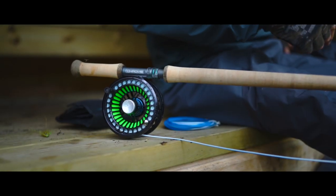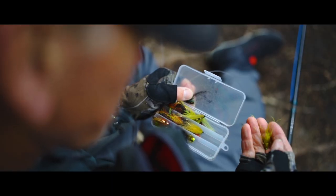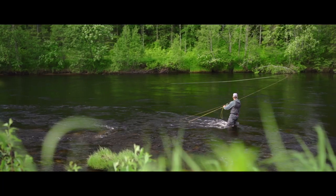You'll feel it straight away when you grab the rods. They're tip light, well balanced and very responsive. They have a very fast recovery rate which gives you great casting abilities.